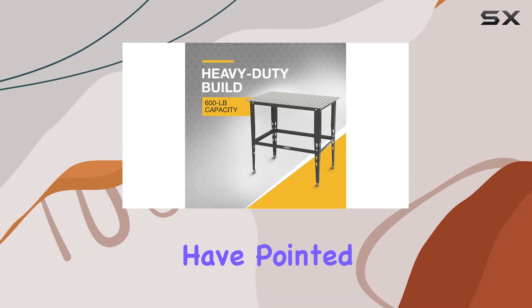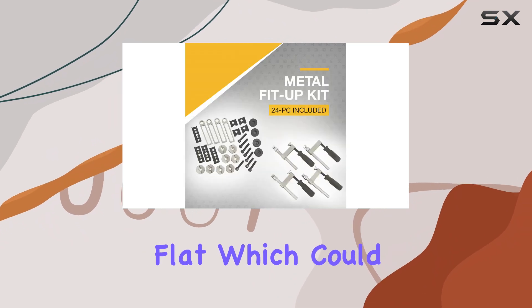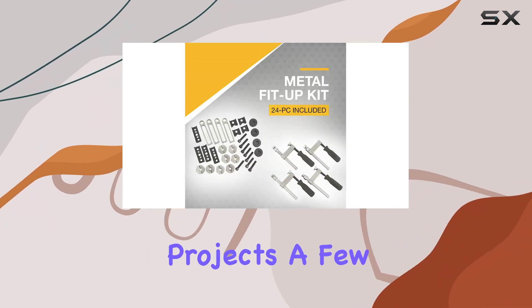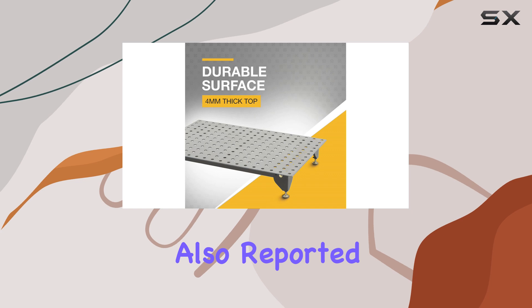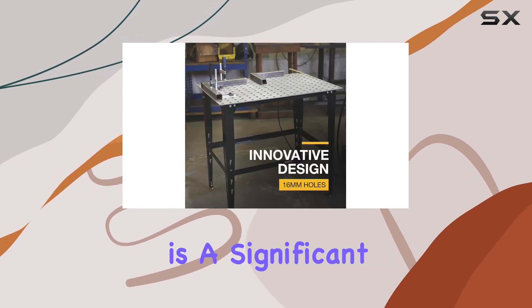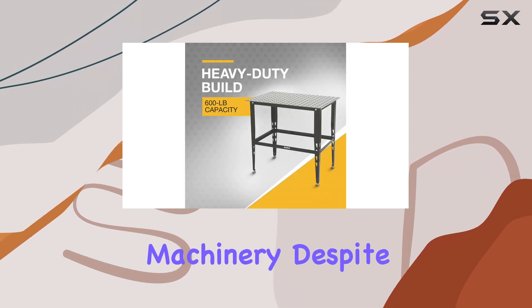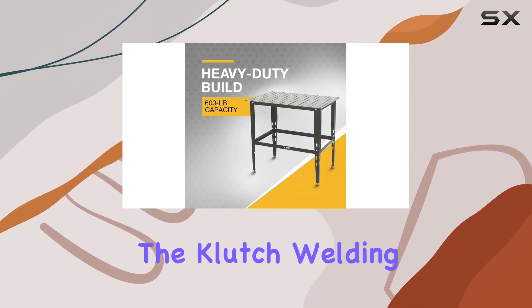However, no product is without its flaws, and the Clutch welding table is no exception. Some negative reviews have pointed out issues with the tabletop not being entirely flat, which could impact the precision of your welding projects. A few customers have also reported instances of the legs collapsing under heavy weight, which is a significant concern for those working with heavy duty materials and machinery.